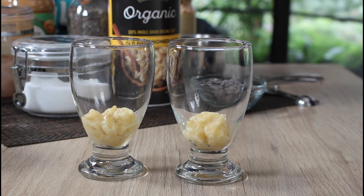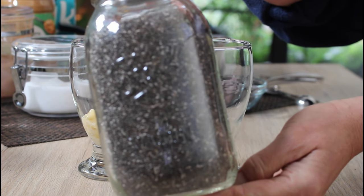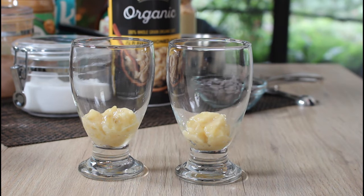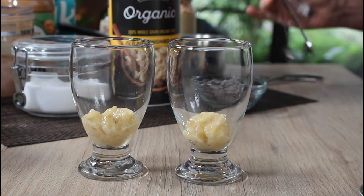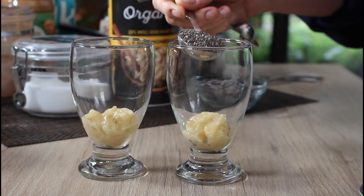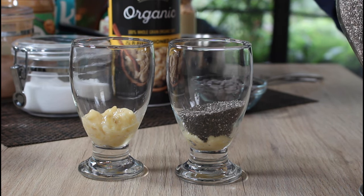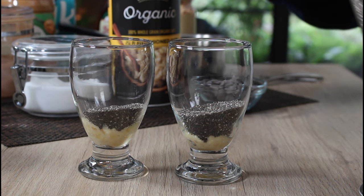The next thing is chia seeds — you will need to go buy some ingredients, but this is probably available now in every supermarket, maybe in the baking aisle, wherever you find your Bob's Red Mill products. I'm putting two tablespoons right on top of the banana.